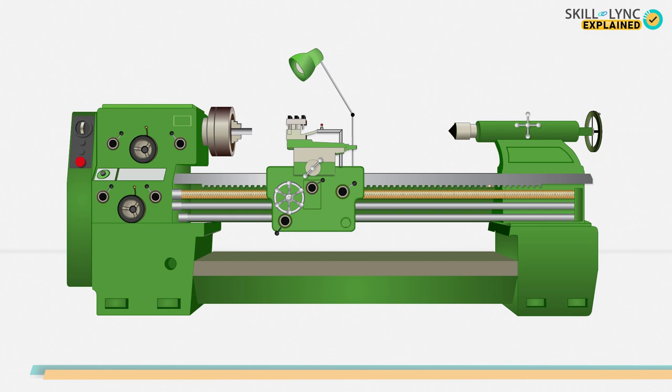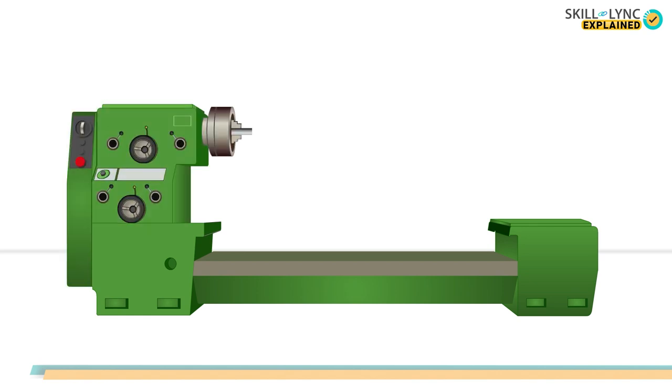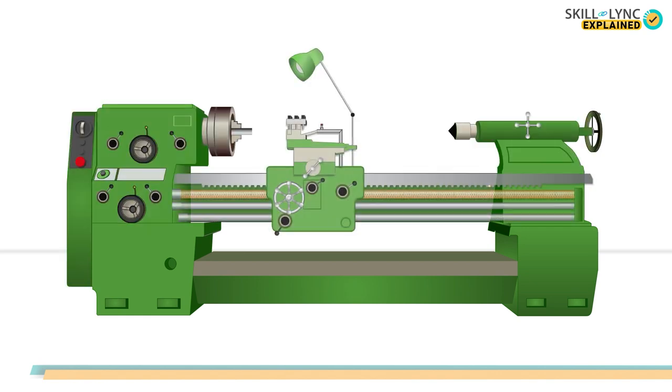This is how a center lathe looks. The foundation of the lathe is the bed — it holds up major parts like the headstock, tailstock, and carriage. The bed surface is a finely machined pathway called guideways, so that the carriage and tailstock can slide over it. The bed is mounted on vertical structures called legs, which are bolted to the floor to remain stable under heavy weight and different loading conditions.